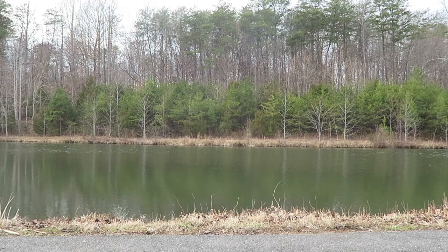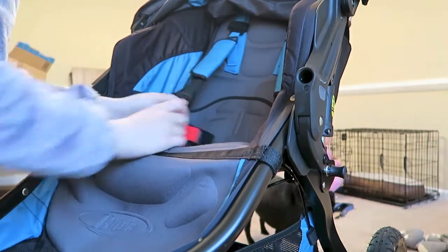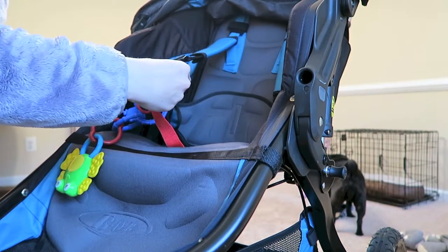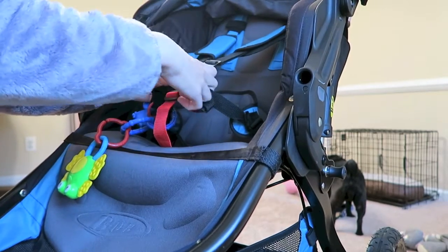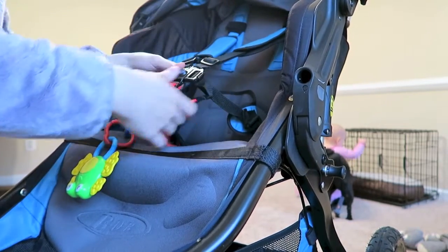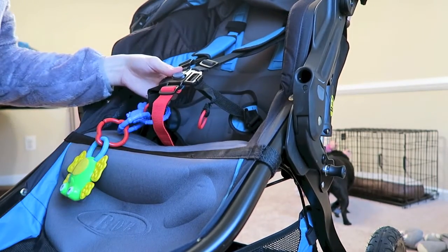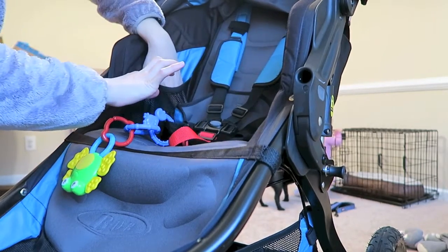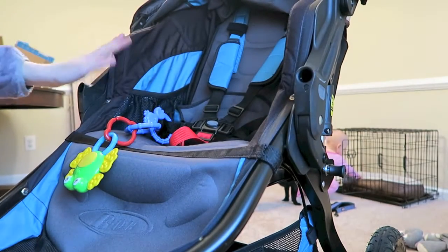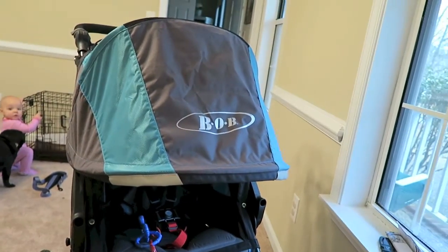The stroller also has a really nice harnessing system. It comes around and really supports baby in this area right here. It has adjustable pads you can bring down, so baby is really supported with both the shoulder straps and the body straps, which we love. There are little pockets right here where you can put cups or snacks. It does have an area for a tray attachment, which we don't currently have.